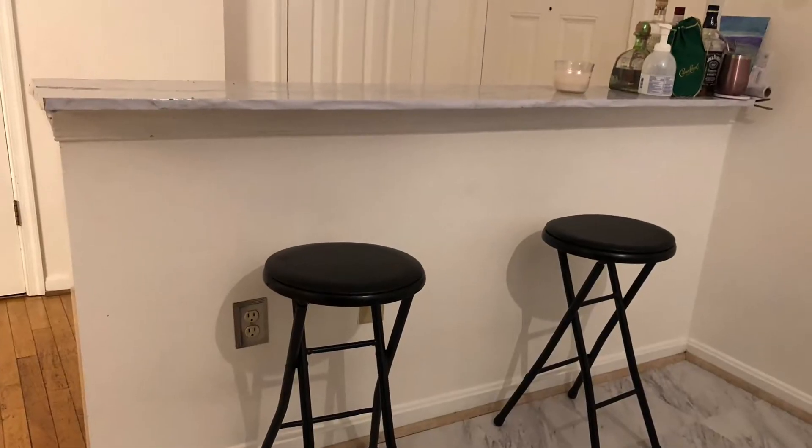I've done a lot to this kitchen and probably still want to do more, but I want to show you guys what's in front of me. The opposite side of this part of the kitchen is a DIY bar that I made. I'll show you guys a clip of how my DIY bar looks now.